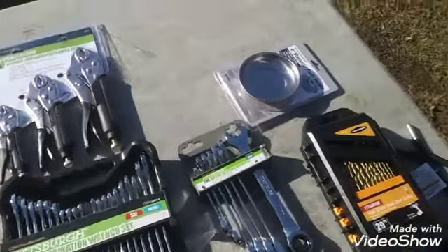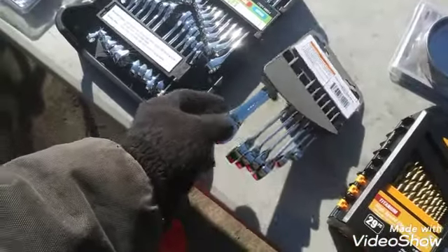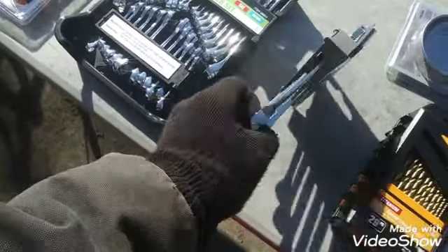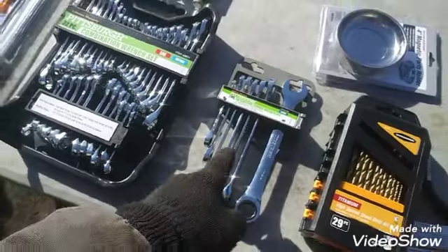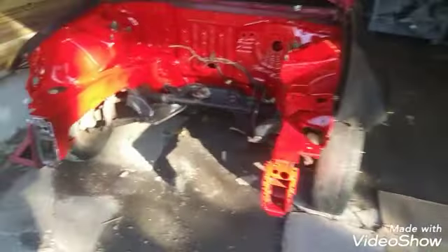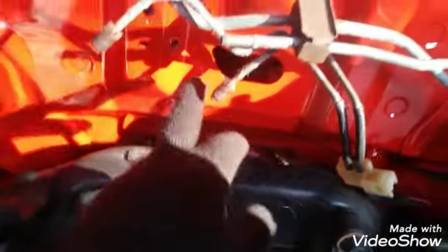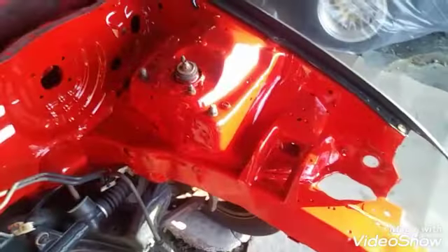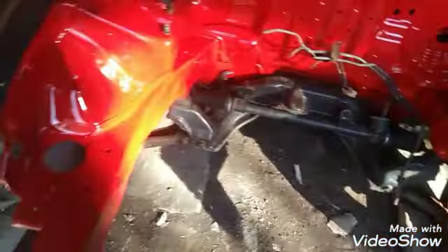My favorite ones got to be this ratchet set. I have one but it's a smaller set. These wrenches here are key, man — it comes in handy for so many things, so that right there is worth the money. I'm going to be installing that catch can today right about over here, and the grommet for the shifter cables right around here. And once we get that situated, we're going to move on to throwing on the K-series mount kits. Without further ado, let's get to it.